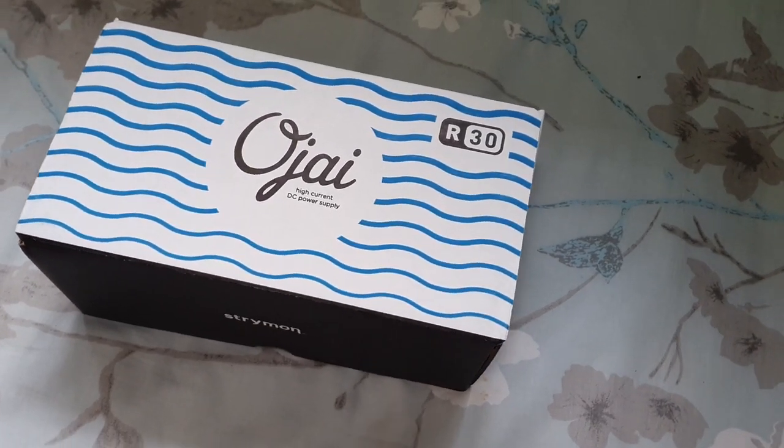And that's about it for the Strymon Ojai R30 power supply. Like this video if you liked it, and subscribe to our channel if you haven't done so yet. I'm Chester — that's all for today, see you guys.